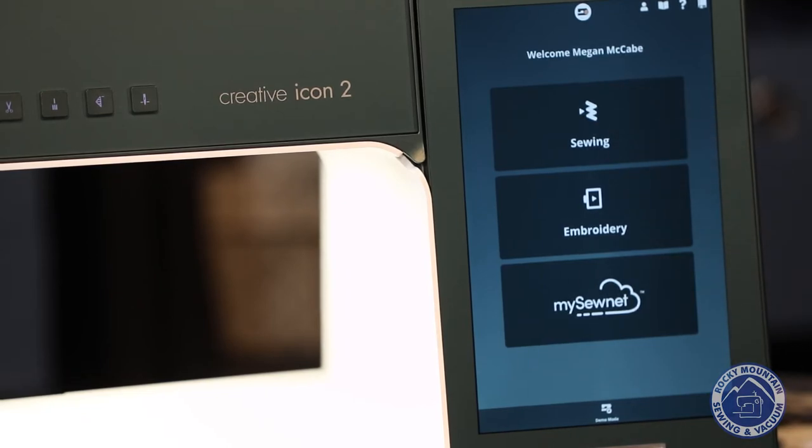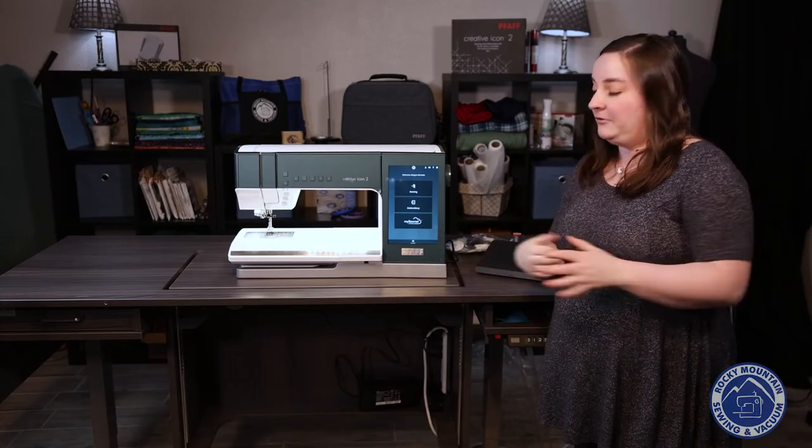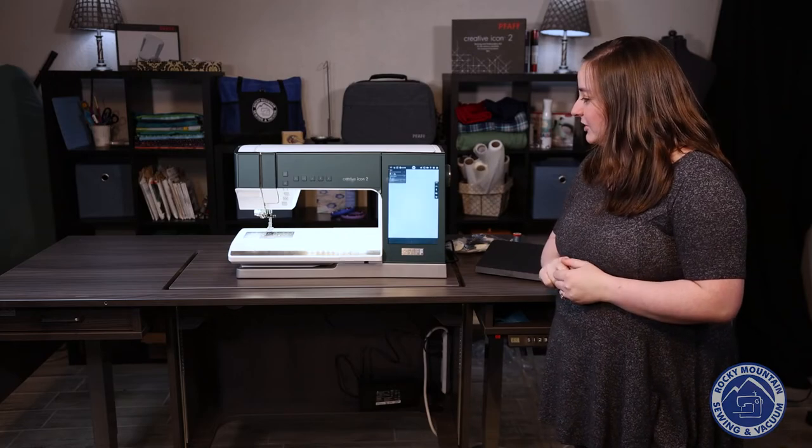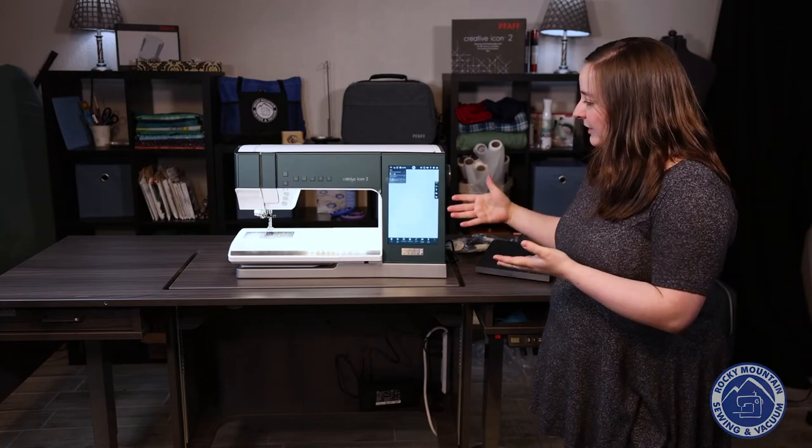And here we are on our welcome screen. I can tell it what section I want to go to. For right now I want to go to sewing, so I press 'Sewing.' She's going to take a second to open up the sewing screen — and here we are.